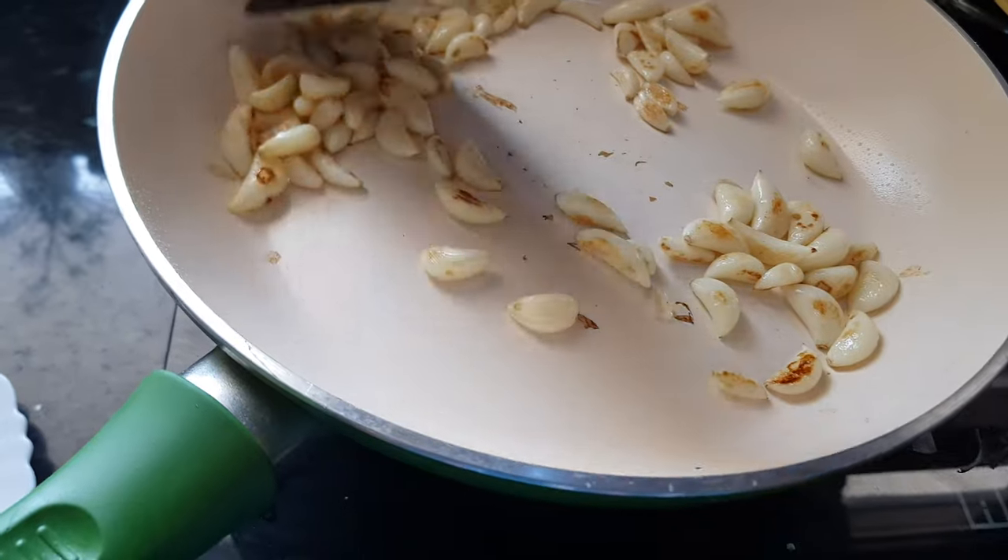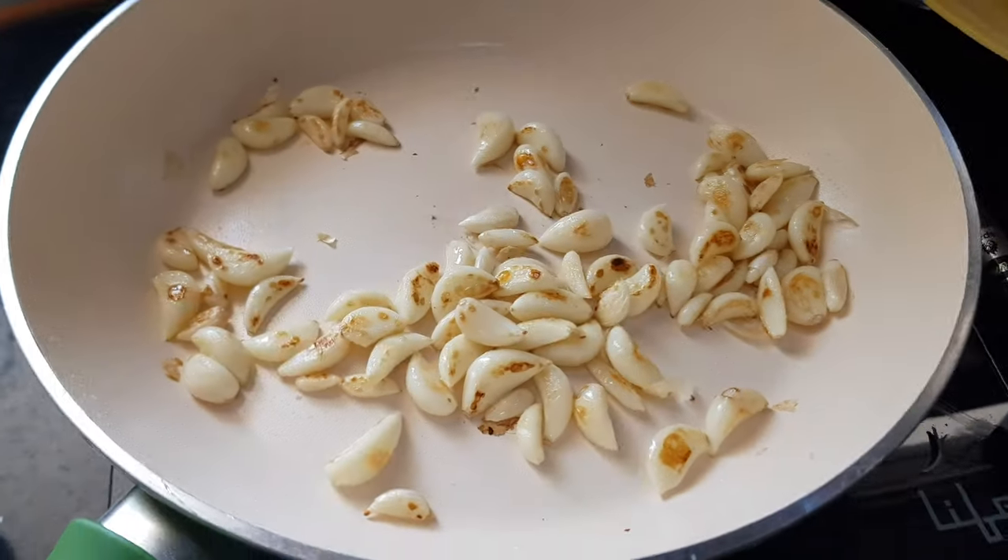With the same pan, we have added garlic. This garlic has also become light brown in color, so we'll remove it onto the same plate.